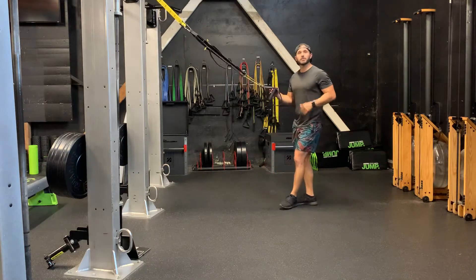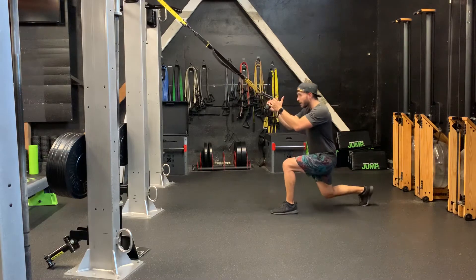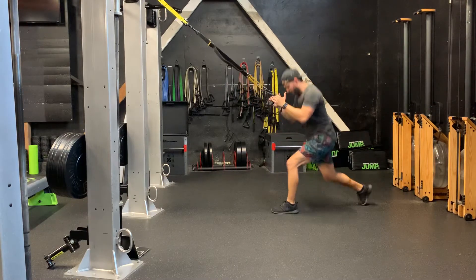T-Rex split jump — heart rate burner here. It's a reverse lunge, hop in, and switch into your other reverse lunge. Go forward and you're going to hop back and forth.